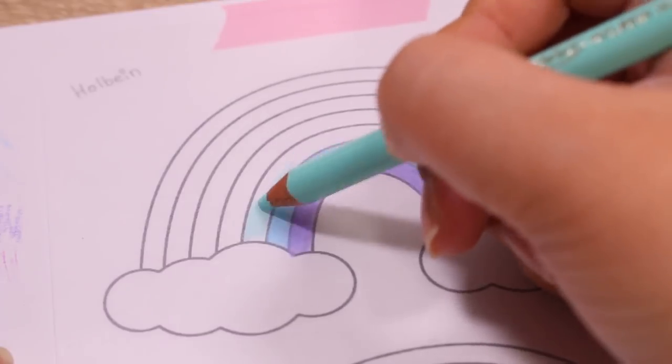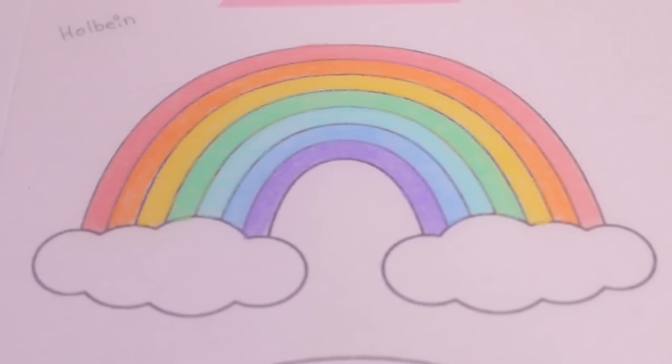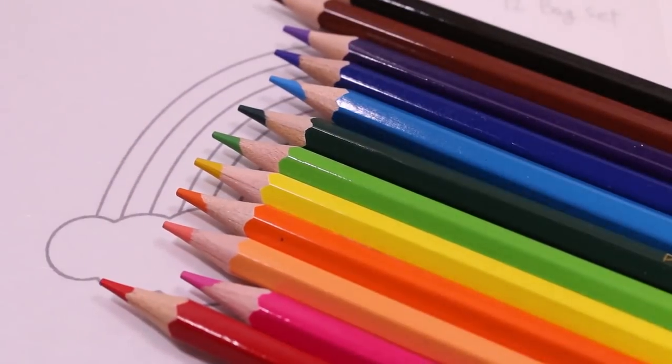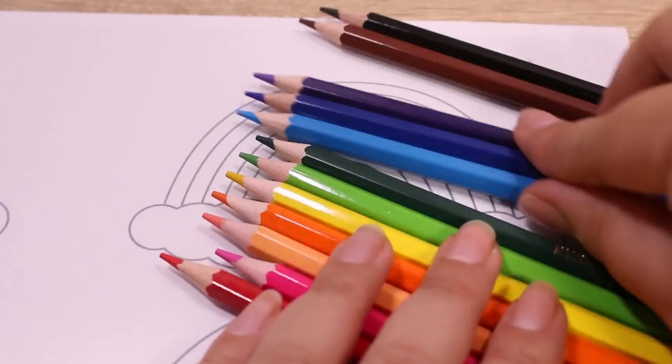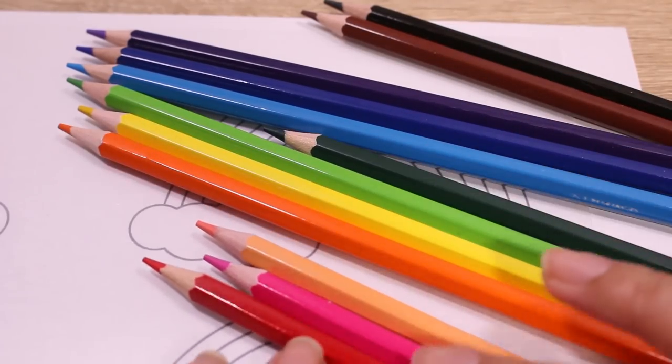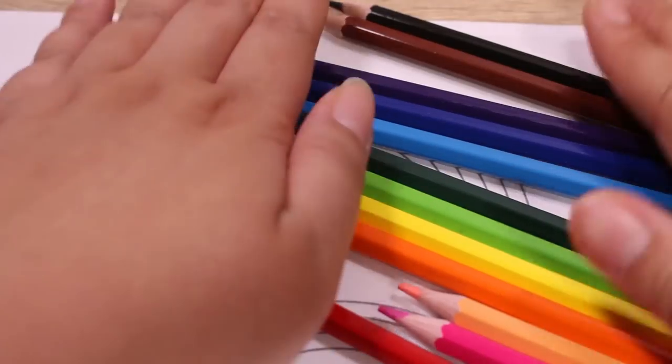Here is the 12 bag set. Like I said, they had the most standard colors, so it's very rainbow.